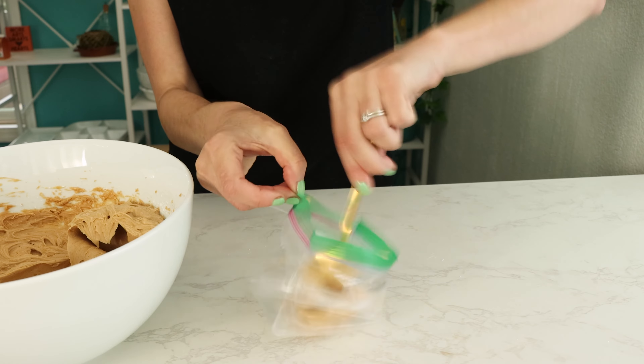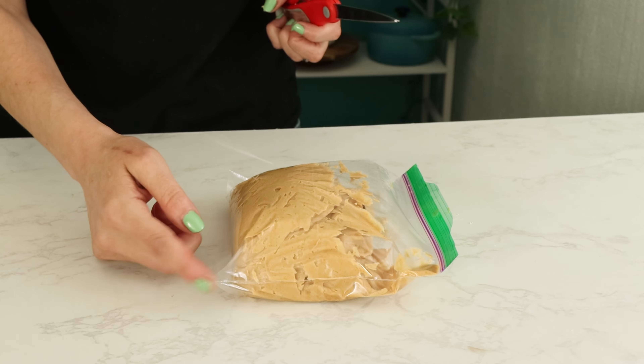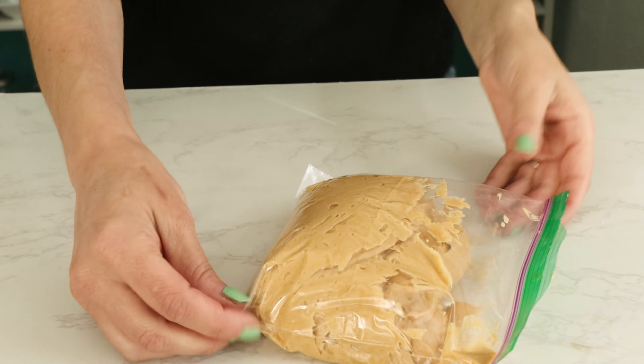If you don't have a piping bag, that's fine. Just put it into a plastic baggie and then trim off one corner and you've got an instant piping bag.